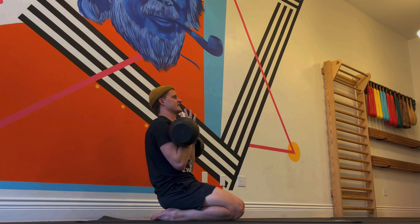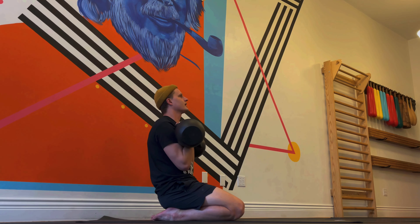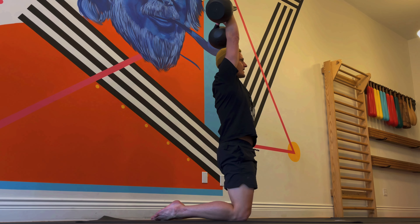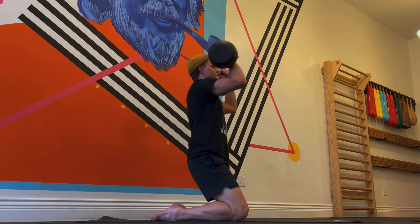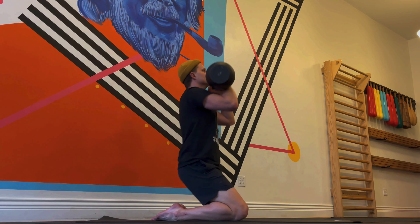For the full kneeling partial kettlebell clean, we're going to go into a front rack on either side. We're going to be in a full kneeling position, nice and stable. We'll bring air in through the nose, deep into the waistline, and on the exhale we're going to press and come up to a shallow kneeling at the same time.